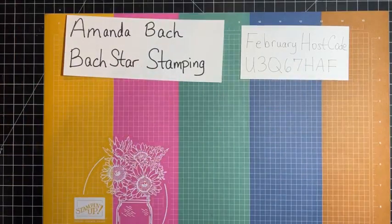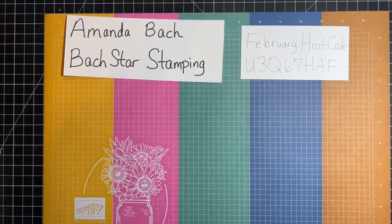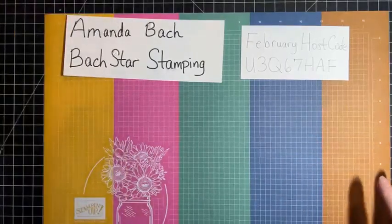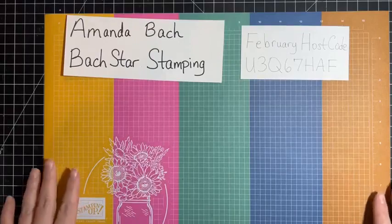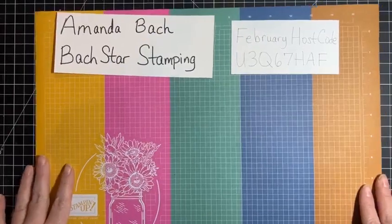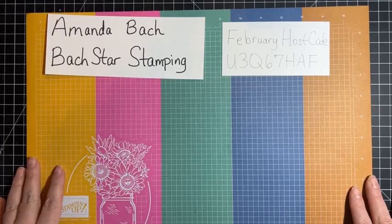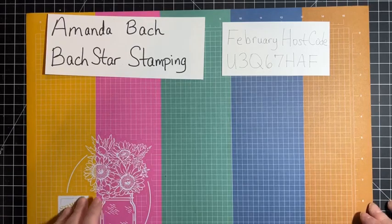Hello, everyone. It's Amanda Bach with Boxstar Stamping. I'm here with you live again — I'm so excited. I did not have rehearsal tonight, so I thought, hey, I can do a video tonight. I found me on my iPad here. Let me move this over just a schmidgen. I hope you all are doing well tonight.